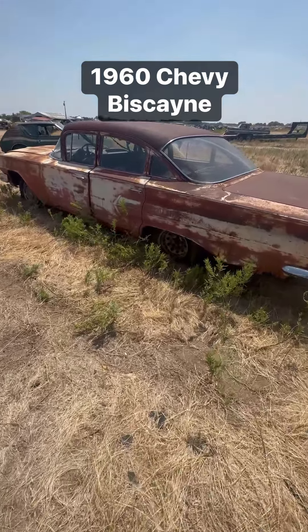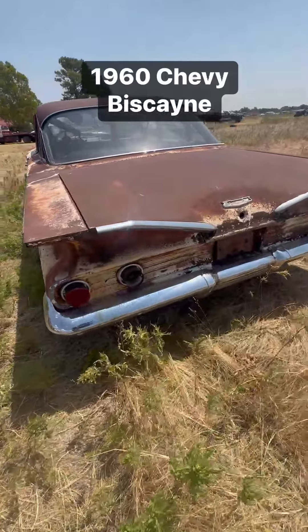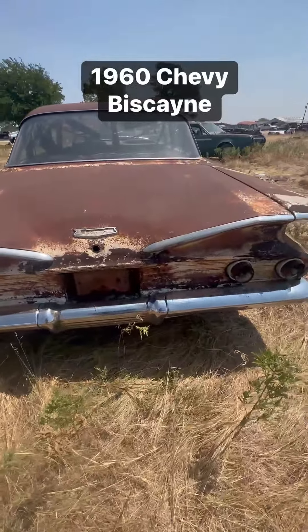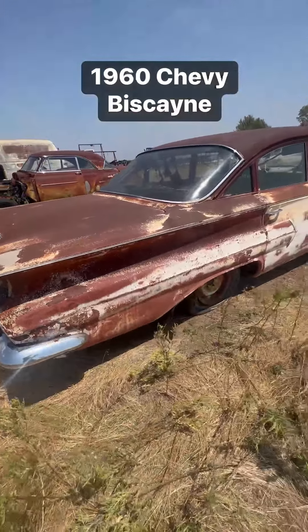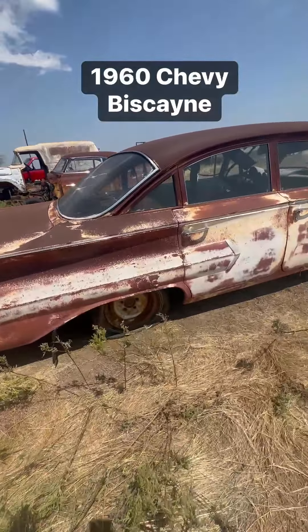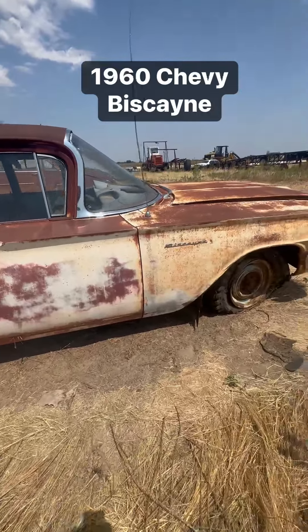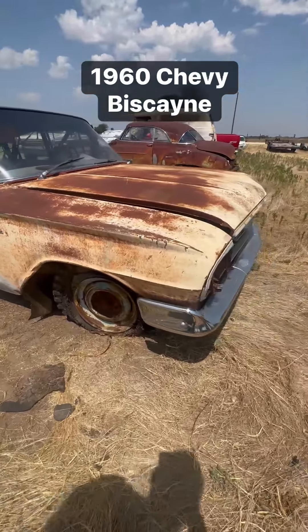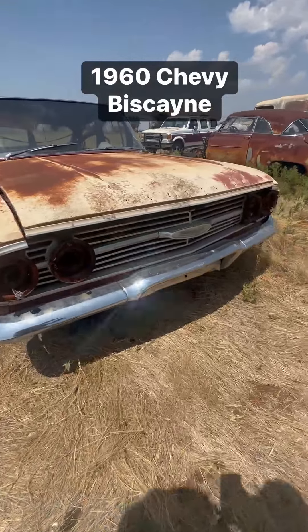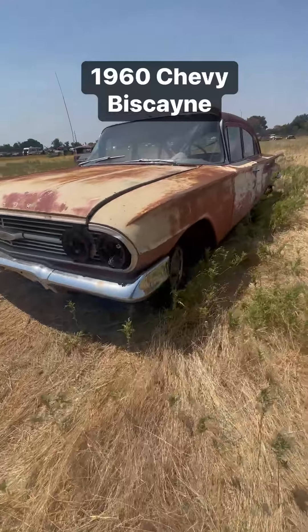Here we got a 1960 Biscayne. This was a six-cylinder car, three-speed. Lots of great parts on this one. It could be made to drive and be a project, but it's most likely a parts car. There's a little bit of rust down in the driver's corner, a little bit of rust in the C pillar, and the floors and rockers.